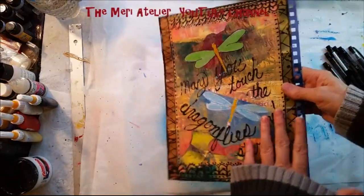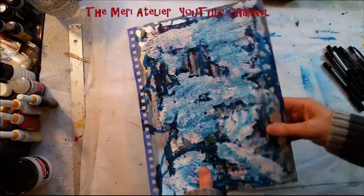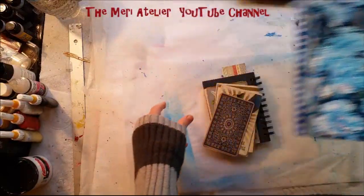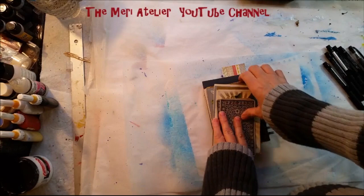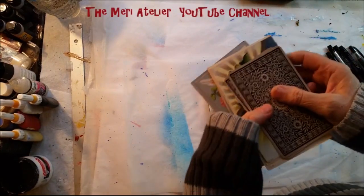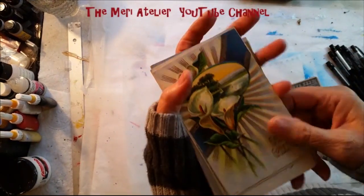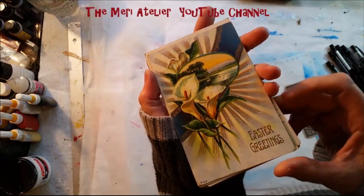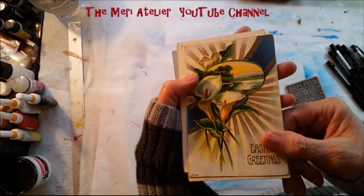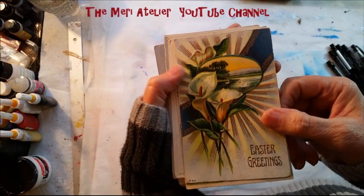I'm very happy that I did not ruin this page too much. I'm not going to work on an art journal page today — I'm going to do some other things. Since this is Easter Sunday, I was going through my postcards and I have a lot of Easter postcards that have accumulated over the years. I like to collect postcards. I thought I'd do a quick flip through of my Easter postcards and wish everybody a happy Easter.